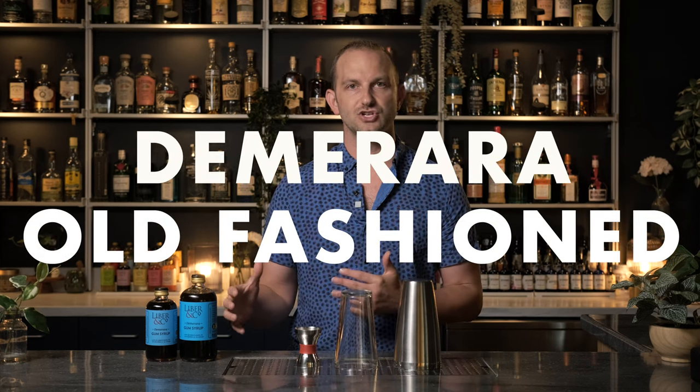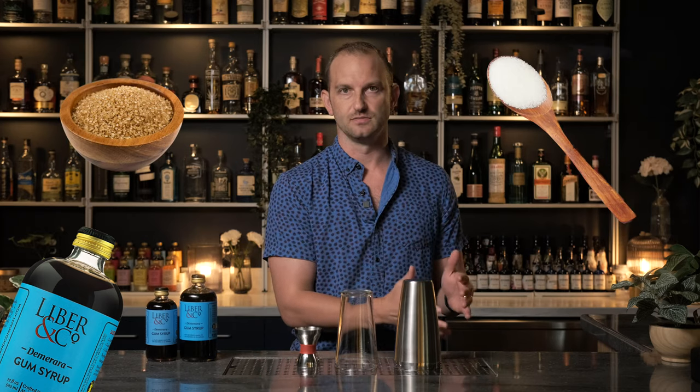Before we get started on our top eight Demerara cocktails, I think it'd be good to do a side-by-side comparison, and there's no better way to do that than with the old-fashioned. Try an old-fashioned using Demerara sugar — whether it's our Demerara gum syrup for that nice rich viscosity, or just a raw Demerara sugar — then make one with pure cane sugar or simple syrup. With the exact same ingredients and ratios, you'll really be able to tell the difference between Demerara and white table sugar, which has a very clean sweetness.